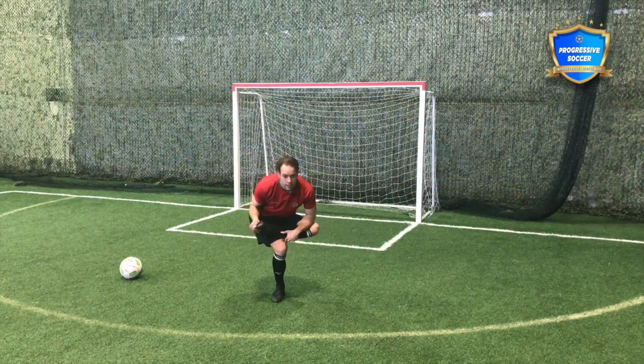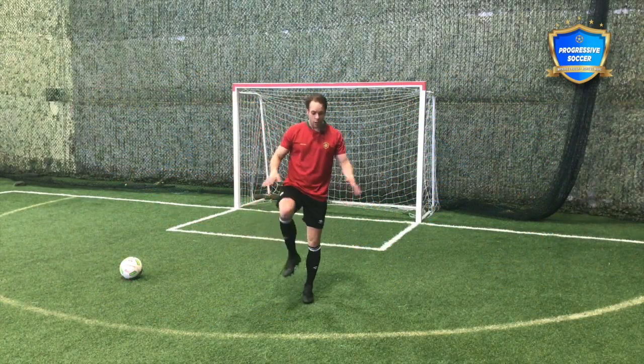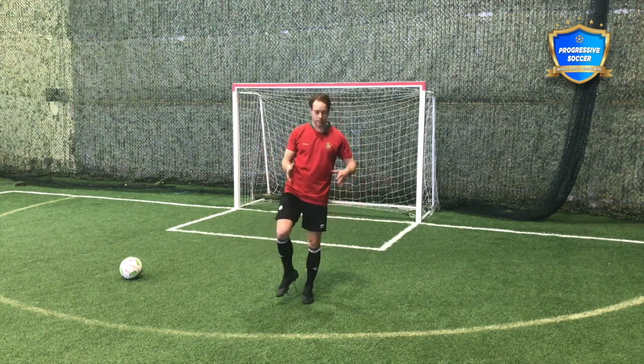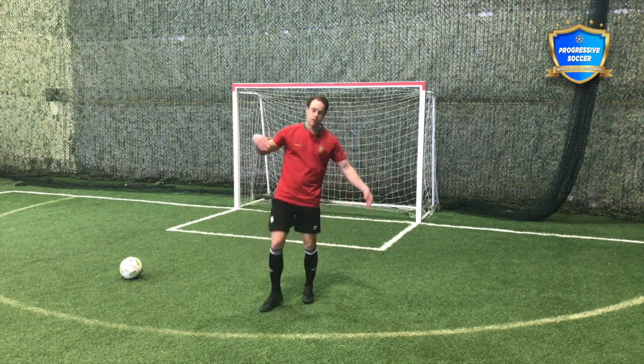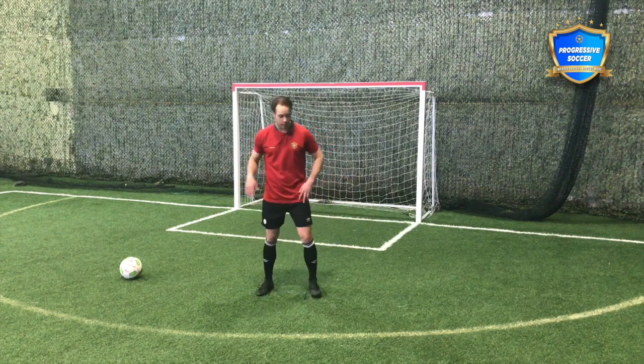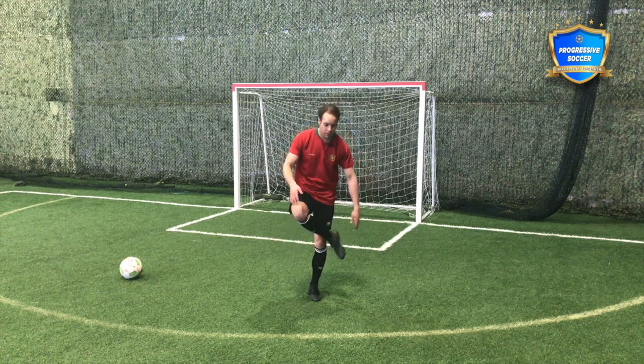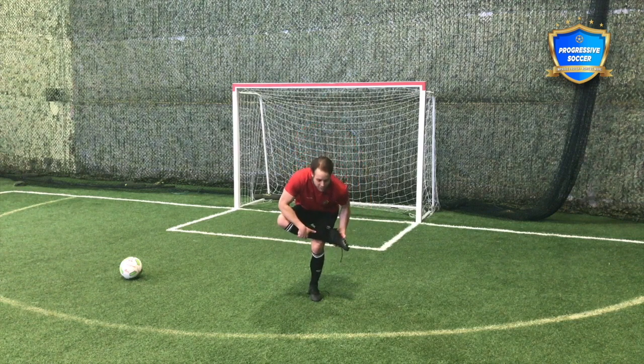Sit down on this — a little bit of balance at the same time. When you're doing this, if you're ever fighting for balance, so many people as soon as they start to pull out of balance just give up. Don't give up. Whatever you have to do, fight for your balance. Use it as an opportunity to improve all parts of your athleticism.